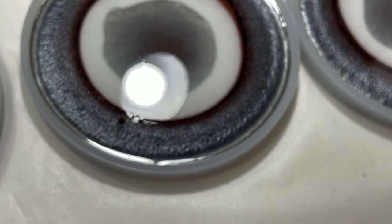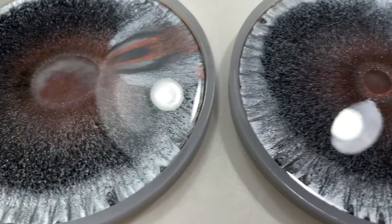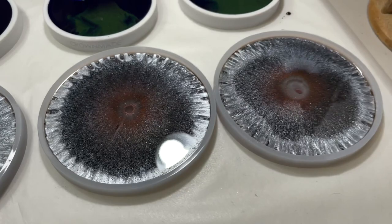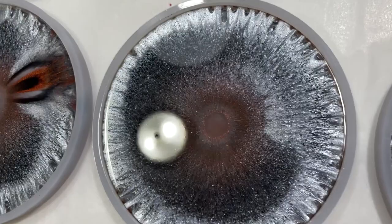Hey guys, so it's been about a half hour. You can see they've closed up quite a bit, so I'm pretty excited — I think we're going to get some kind of good result. Just as a reminder, this is the one I did in the live, and you can tell a huge difference in how much these have closed up. That's a good sign. We'll see what they look like in the morning.